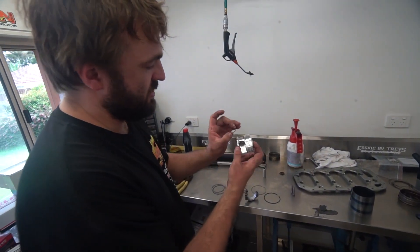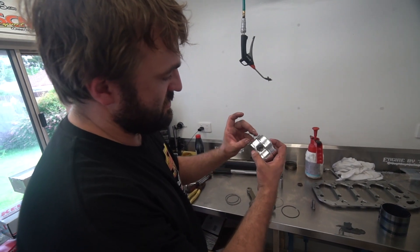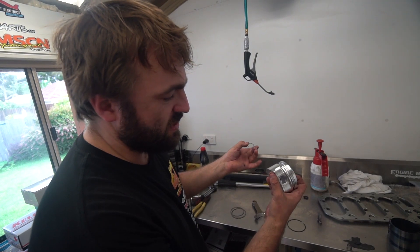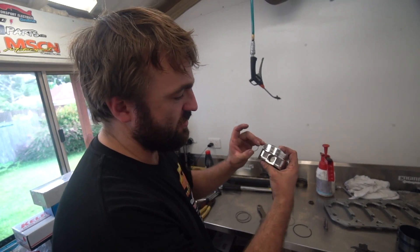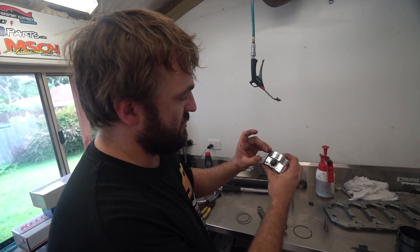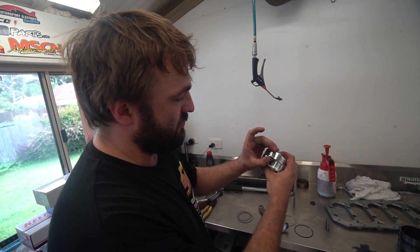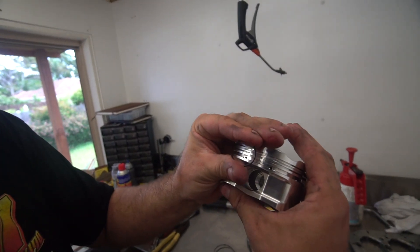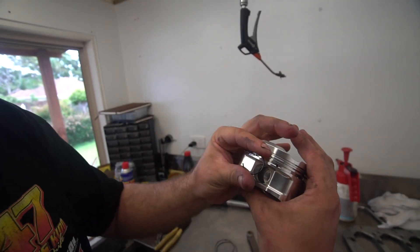One of the problems I see with some people when they put circlips in the piston is, in a high-revving engine application, when you go over 6,000 RPM you're doing 100 times a second this piston will be going up and down. At 9,000 it's 150. So consider the fact that you've got a circlip that's insidewards and it's actually flexible — the piston clip can actually squeeze and jump out of the hole if inserted this way.